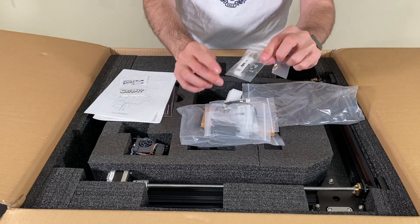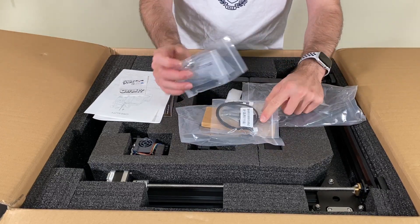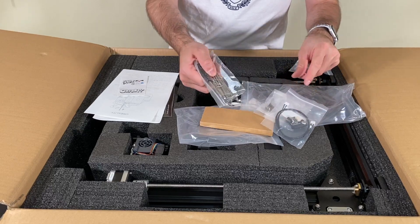There's another separate nozzle, an SD card, and a USB stick. We also have screws, connection points, and probably the limit switch along with connection tools.